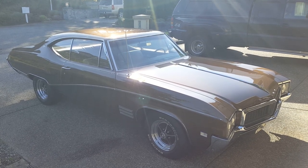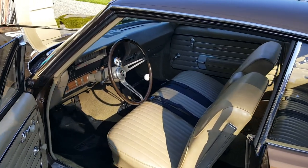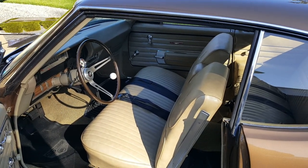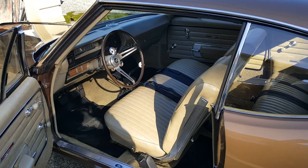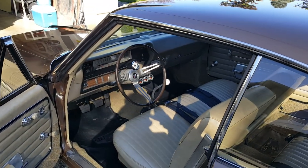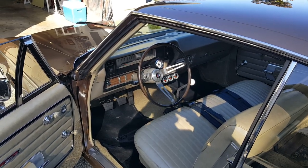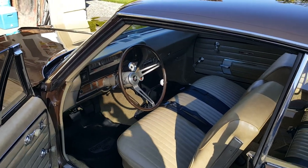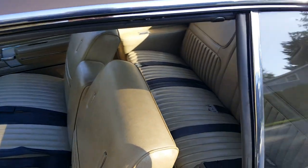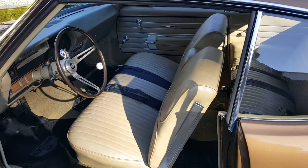Here's the interior of the car. It's a stock original — I believe it's the original seat covers and the original carpet, headliner, and door panels. As you can see, it's in excellent condition. The only thing that I did is I swapped over to a manual transmission steering column, a new steering wheel, threw some gauges in it, and there you can see the shifter for the four-speed. I also converted the pedal assembly over. The interior looks really nice — just super clean.